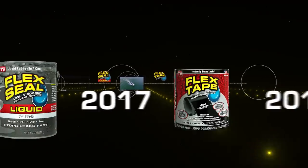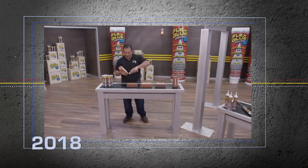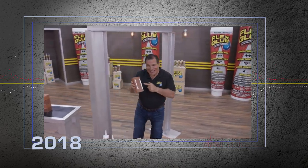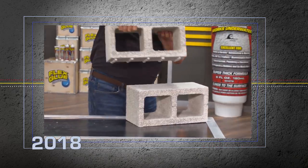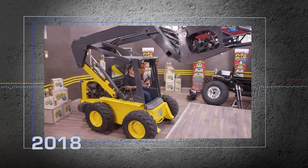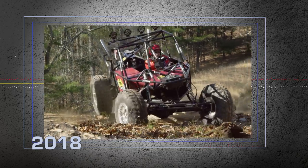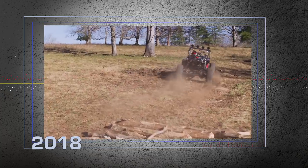Hi, Phil Swift here for Flex Glue, the super strong rubberized glue. Flex Glue's a powerful adhesive with amazing instant grab. It locks into place and holds on tight. Flex Glue acts like a magnet — even this heavy brick is gonna stick. And our Pro Formula has even more instant grab, so you can tackle the biggest jobs. Now there's Flex Glue for everything you do. To show you the power of Flex Glue, we took all these parts and Flex Glued them together and built the Flex Glue Monster 4x4. Slamming into giant logs and rocks, Flex Glue's powerful bond withstands the shocks and holds this beast together. Yee-haw!